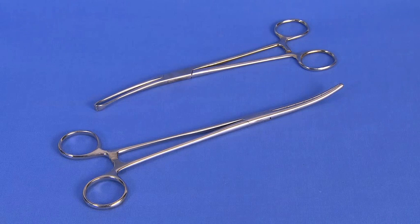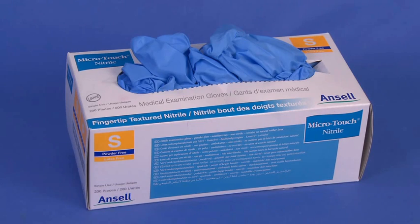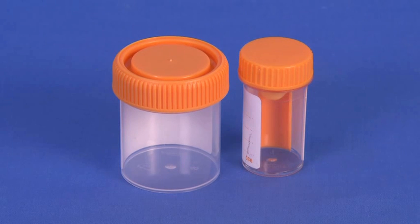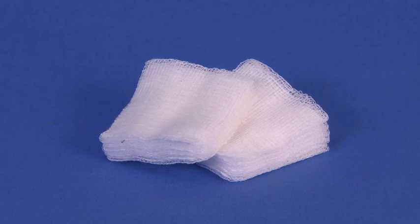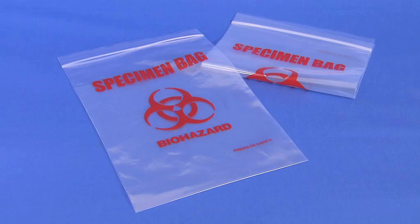A vaginal speculum. Uterine sponge forceps if required. Non-sterile examination gloves. Specimen containers for urine and stool samples. Water-based lubricant. Gauze swabs. A laboratory biohazard specimen bag.